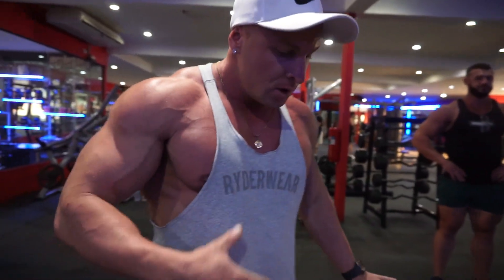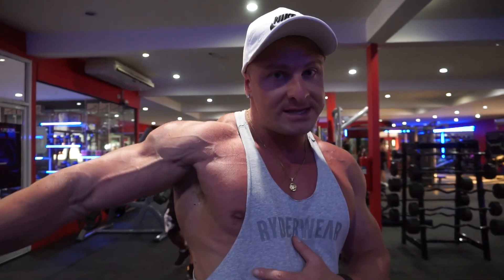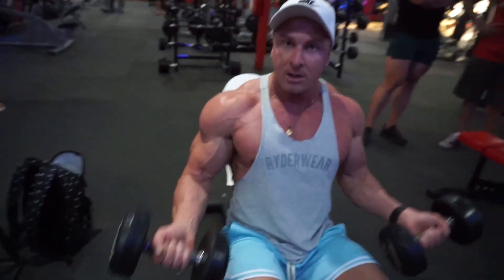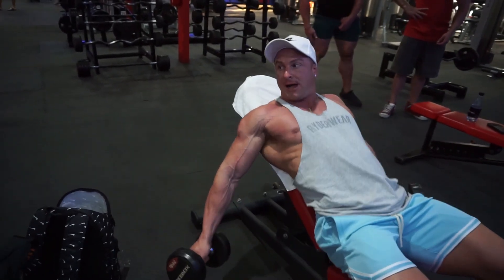First exercise we're going to be doing today: bicep incline curls on an incline bench. The reason I like this exercise is because it allows you to get a good stretch through the bicep, which allows you to get a better contraction, which puts more blood into the muscle. If you're just sitting like this, you don't get much of the contraction. So we're going to lean back like this and let the weight pull the arms back.